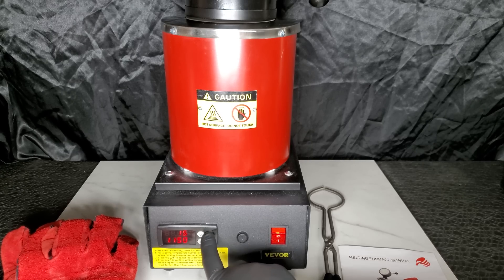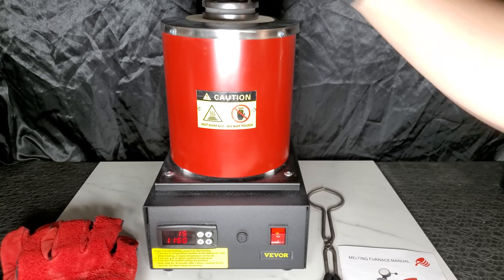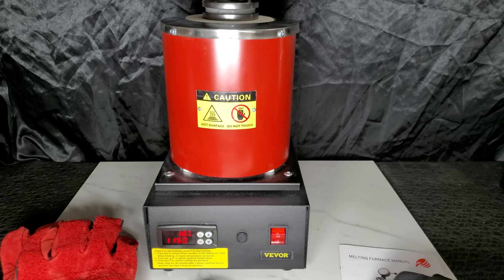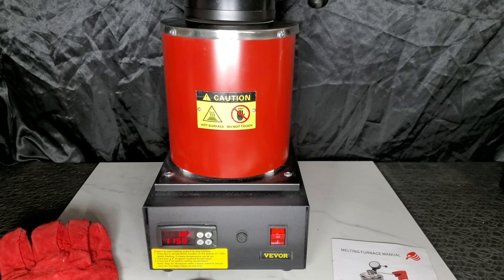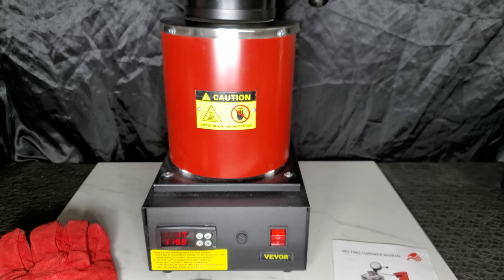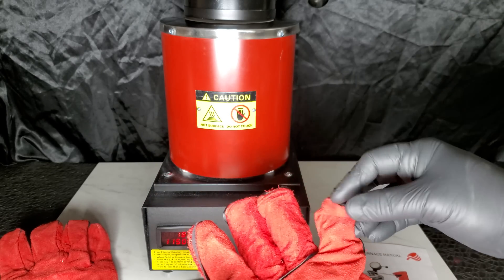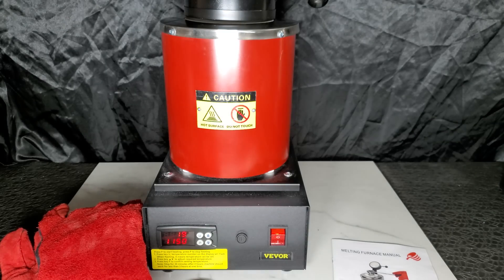First, let's get the machine warmed up. You have the option to set the temperature anywhere from 0 degrees Celsius to 1,150 degrees Celsius. We didn't see an option to get the display in Fahrenheit, only Celsius, so you may have to do a little math if you're more comfortable with Fahrenheit. The display will show both the current and set temperature at the same time.